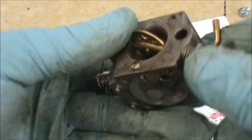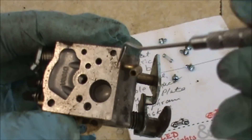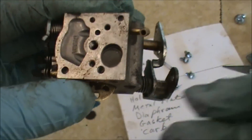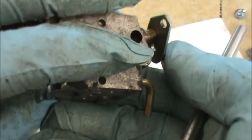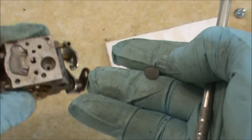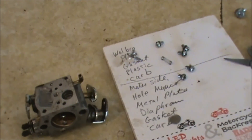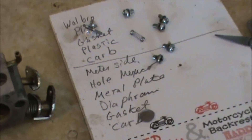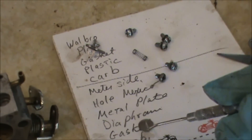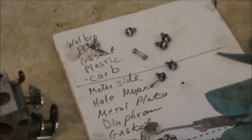We basically have everything removed out of the carburetor except for the fuel screen. If you reach in here with a little pick, you can pull this screen out — this is another small part you don't want to lose. Sometimes this gets clogged up with stale gas and it won't allow the gas into the carburetor properly, and it won't run. I usually blow it out with a little bit of compressed air, but you've got to make sure you hold on to it with a pair of pliers, otherwise it will get lost.